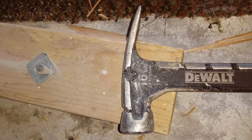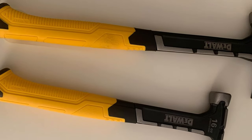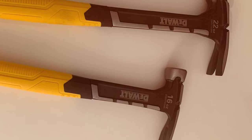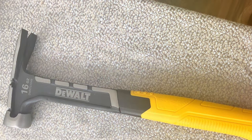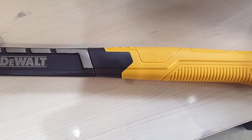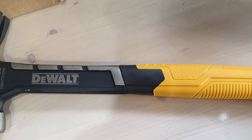The high-quality construction ensures longevity, making it a worthwhile investment for those who demand top-notch performance from their tools. Whether you're framing, building, or making repairs, the DWT 16OZ 1-PC Steel Rip Claw Hammer proves to be a dependable and robust tool that gets the job done efficiently. Its no-nonsense design and rugged construction make it a standout choice for those who prioritize durability and performance in their tools.